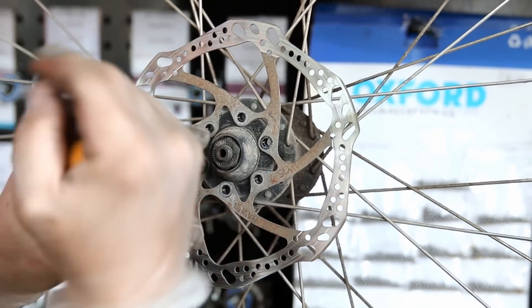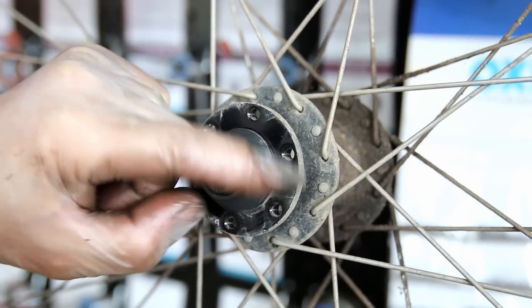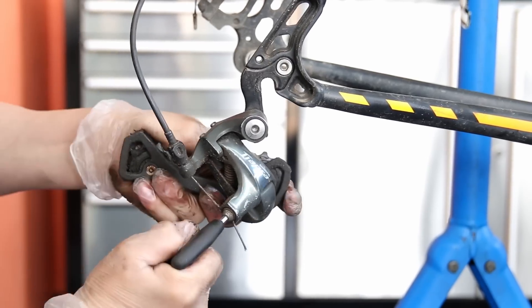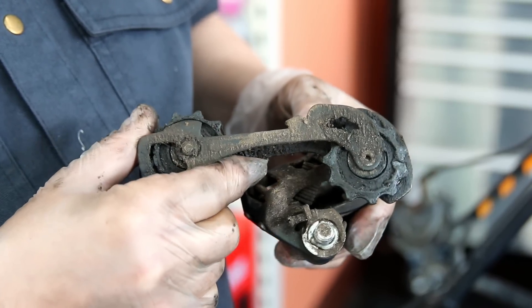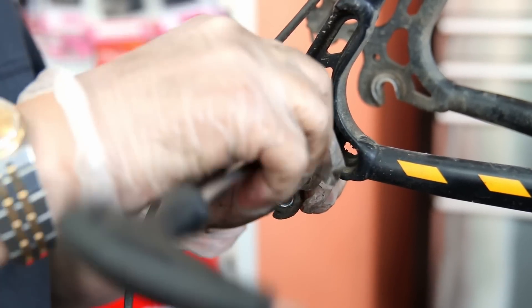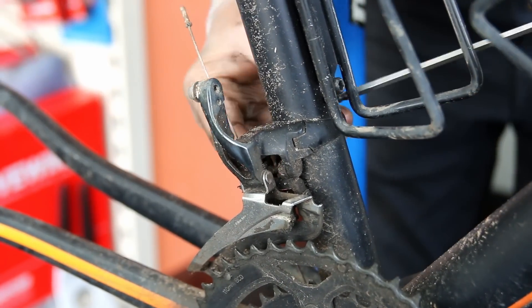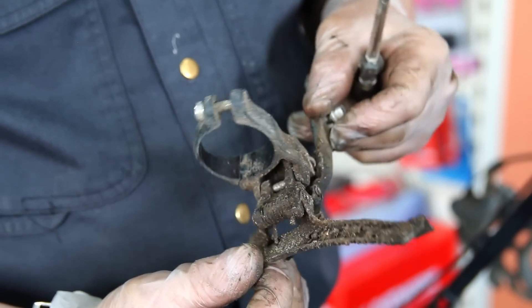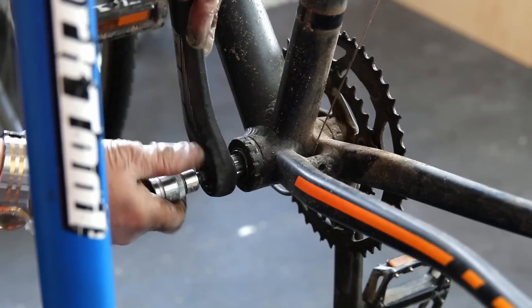We also had trouble with the wheel bearings. As we take apart the components you can hear how noisy those bearings are — they're completely gone. So we're going to deal with the hub and wheel bearings as well. We analyze all these parts as we disassemble, listening for wheel bearings, feeling headset bearings, checking the bottom bracket. Through experience you begin to know what needs doing and what's worn out. You can see here there's a massive build-up of debris on this front derailleur, but we clean all that up and it's as good as new.